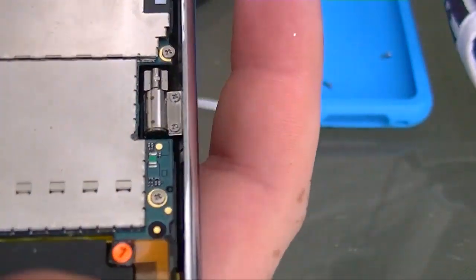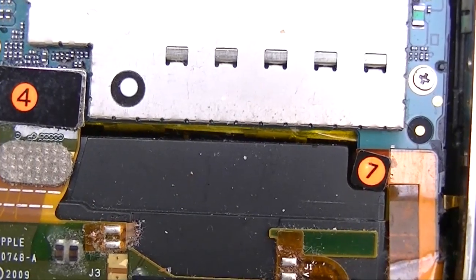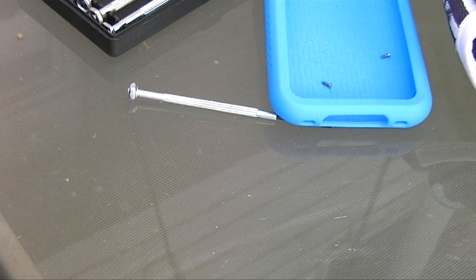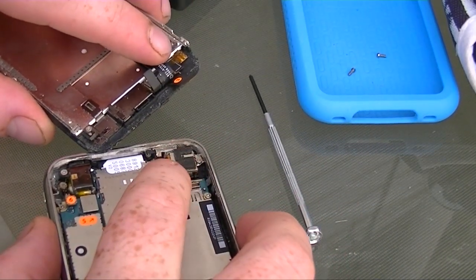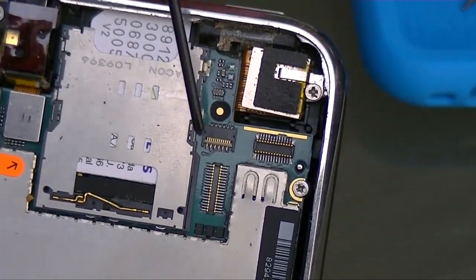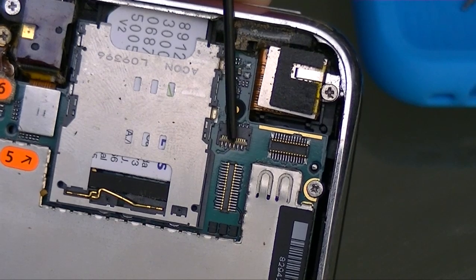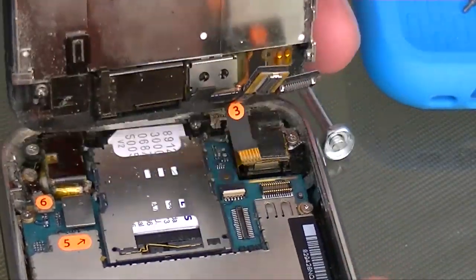All the connectors are labeled — you can see they're labeled one, two, five, six, four, and seven down here. Three is hidden, and I believe three is your earpiece. For number three, you have to lift this tan-colored flap right here. This flap has to be up when you put number three back in, otherwise it's not in all the way and your earpiece will not work. When you go to put it in, slide it in.